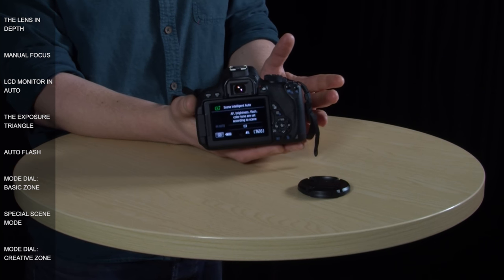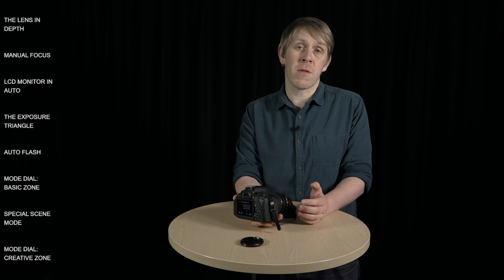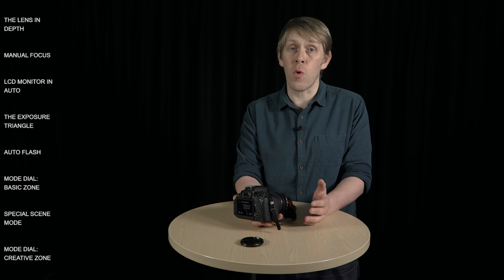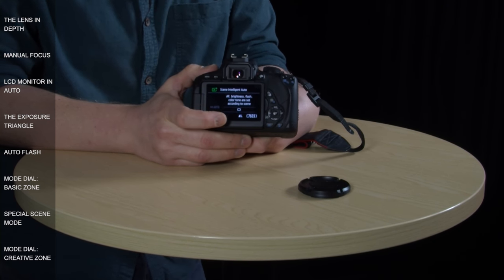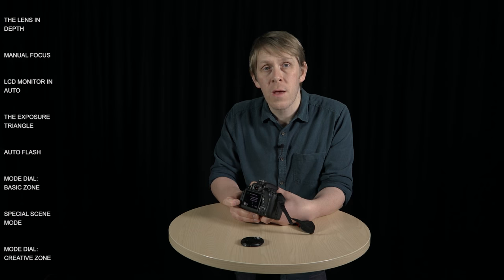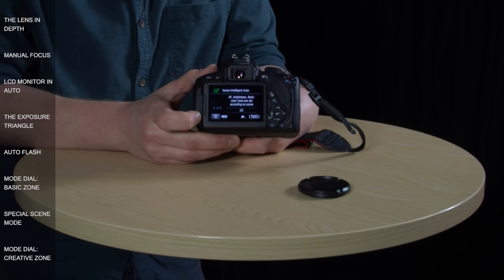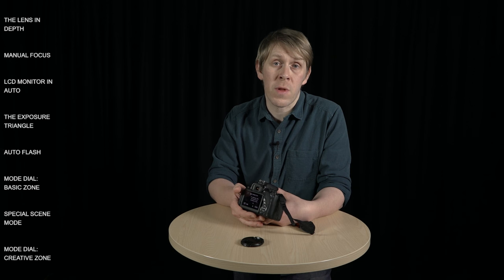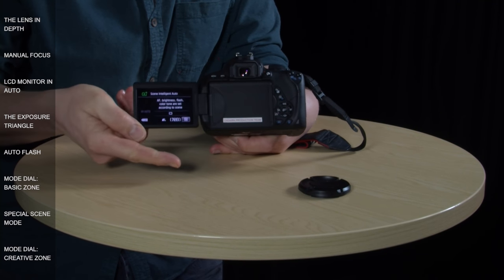There isn't much you can do in this mode apart from point and shoot, but there is one thing you can change and that's drive mode. Drive mode allows you to take either one photo, a rapid succession of photos, or put the camera on a timer. This rectangle here means the drive mode is currently set to take only one photo. To change it you need to press the Q icon on the screen — Q stands for quick control and gives you quick access to certain functions. At the moment no other part of the screen is responsive apart from this Q icon, because you don't want to press anything accidentally when you're looking through the viewfinder with your face pressed against the screen.